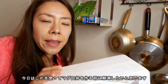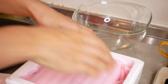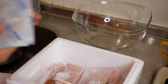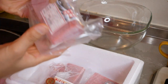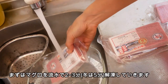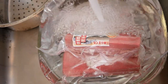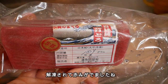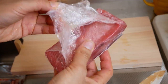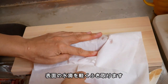So before I make something, I have to thaw this — let me show you. First, put the tuna into a bowl and thaw it with running water for two to three minutes; in winter, at least five minutes. Then it turns red. Remove water drops from the surface with kitchen paper.